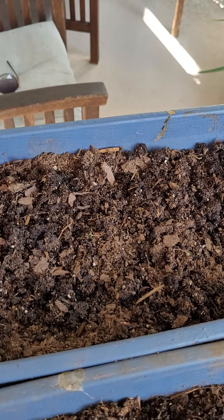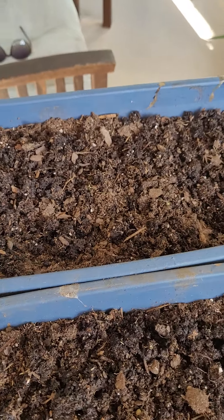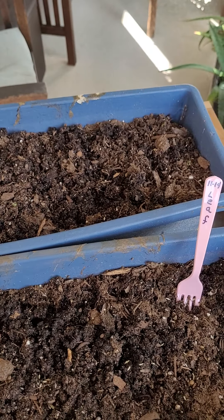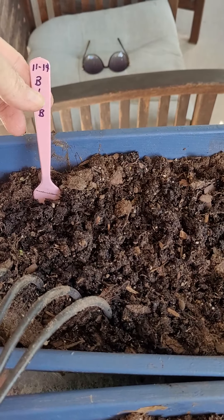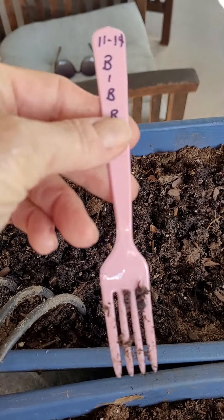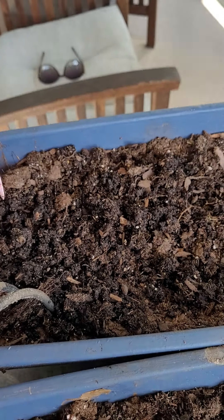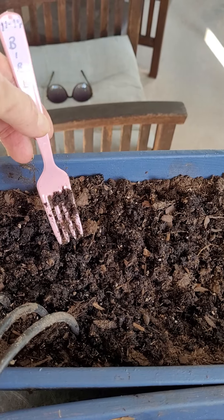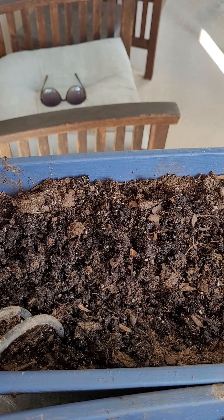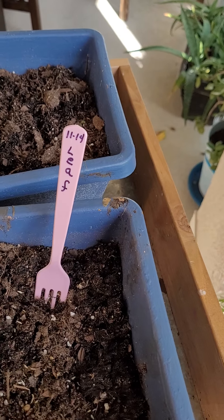So those are my two containers. They're both 45 days until you can start harvesting. I wanted to show you my other little tip: I always take a fork and put my date there and what it is. That way, if I need to pull up a weed, I can pull it up easily. And if I need to identify it, this one I just put as the leaf lettuce.